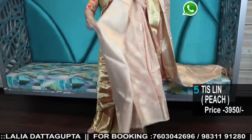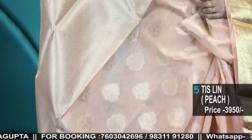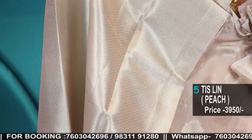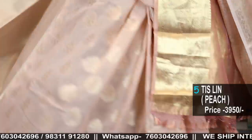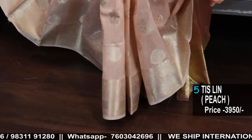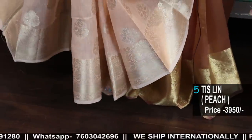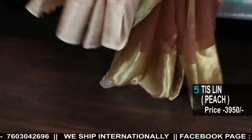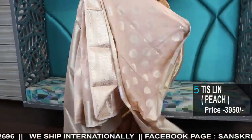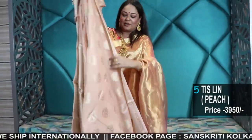This is the blouse piece that comes with it. It's a very soothing one — even for day wear or a formal daytime occasion it will look really pretty. That's the pallu of this saree — don't confuse it with the linen saree I'm showing you.